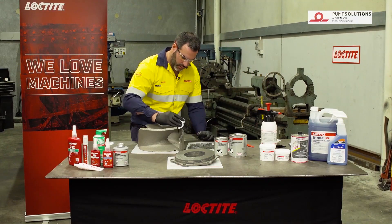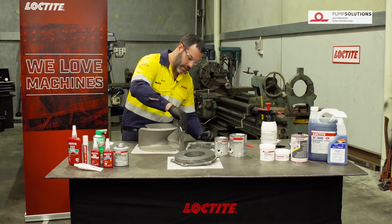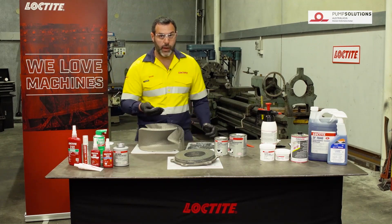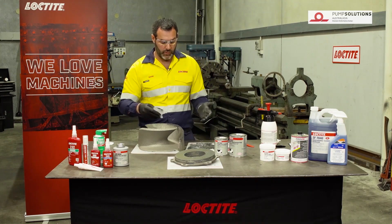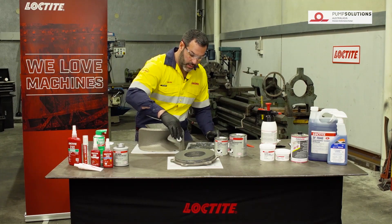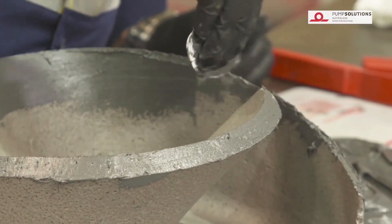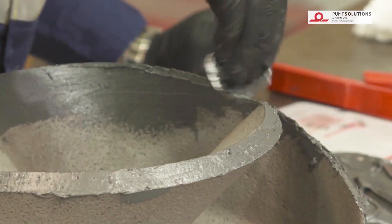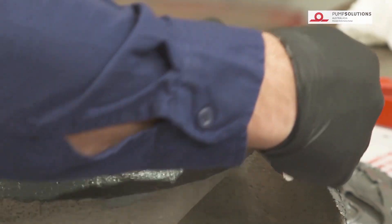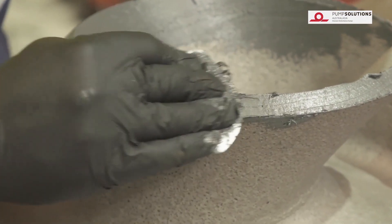One of the questions a lot of people will ask when using these products is whether it's going to cause any balance issues with the impeller. In a lot of cases it won't for this type of repair. If you're doing some real major repairs — like repairing a huge piece of metal that's been removed — then in those situations yes it can affect the balance, and it would always be advisable to check the balance of the impeller afterwards. In some areas where the pitting is quite deep, you need to make sure you apply the product from different angles to ensure that it pushes product right into the pitted areas and we get a good bond to the surface at the bottom.